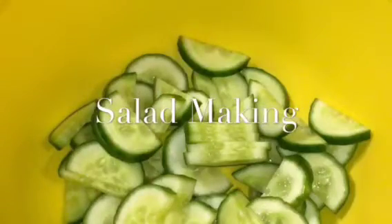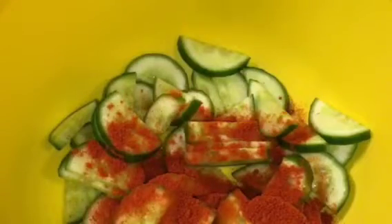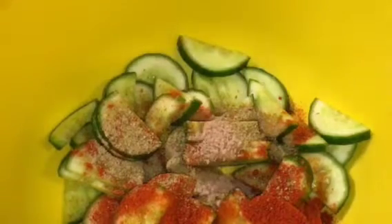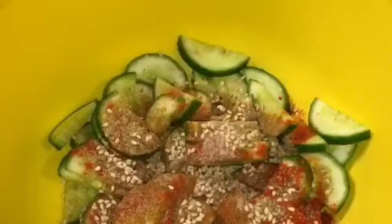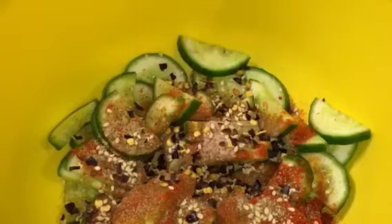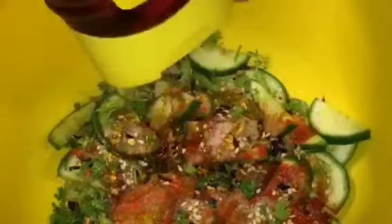Here I have cucumber. Now add a little bit of kashmiri red chili powder, a little bit of chaat masala powder, black salt or kala namak, freshly ground masala, bhuna hua til or roasted sesame seeds, kuti hui lal mirch that means chilli flakes, chopped dhania patta that means chopped coriander leaves, and squeeze in honey or shahad.